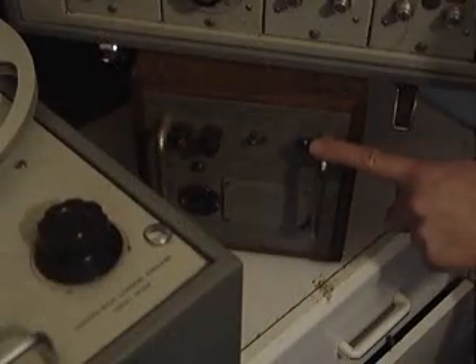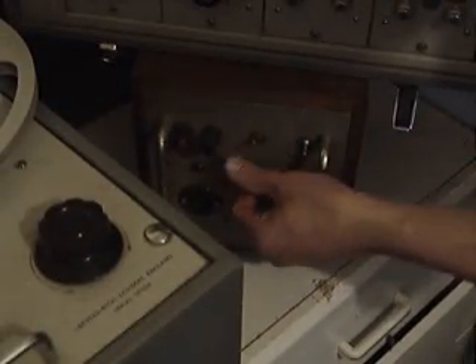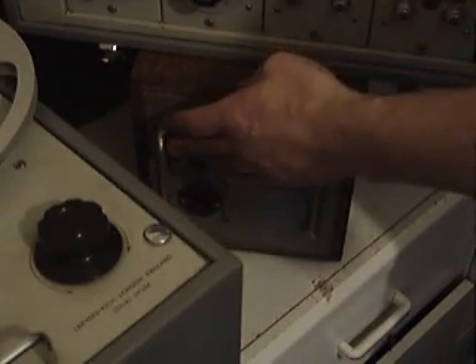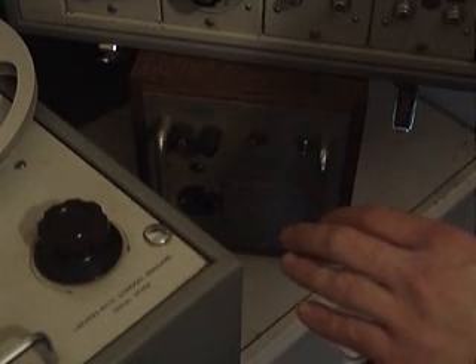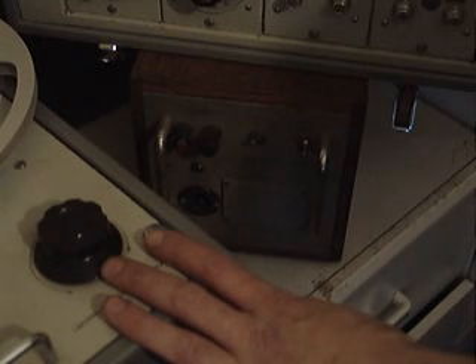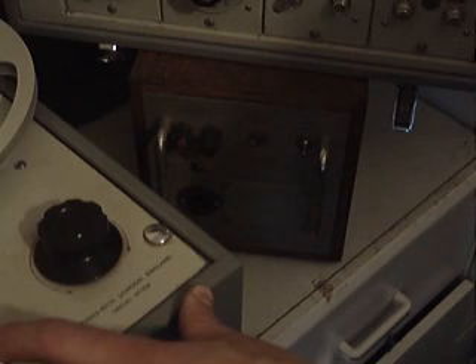The amplifier here has this thing called the synchro pulse generator — you can either set it for 24 frames or 30 frames. Basically inside, all you've got is a motor spinning a large disc. On the disc there is a pulse, and as the pulse passes the magnetic head, it creates a pulse on these two terminals. The pulse could then synchronize machines like this up to a camera, and when the tape got back to the editing side, it could be synchronized up to the film that was produced.